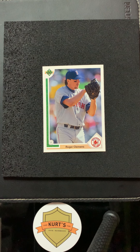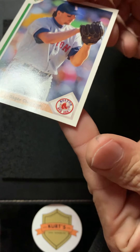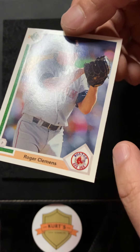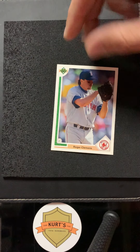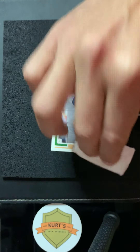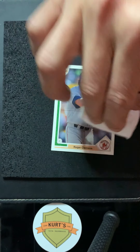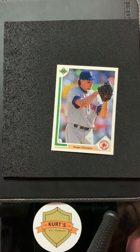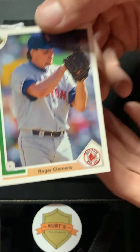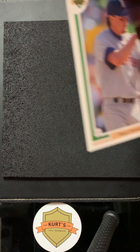That worked great — good call from Mark in Instagram land. Always get a good light too; a good light makes a huge difference. I still see a little bit above the 'Boston' — let's try it one more time. You want to keep the cotton square just a little damp, not soaked — it'll loosen up whatever's on there. And that worked awesome — look at that. Nope, it's gone. Mark, thanks for being a customer and for the great tip — the spray works awesome on surface stuff.